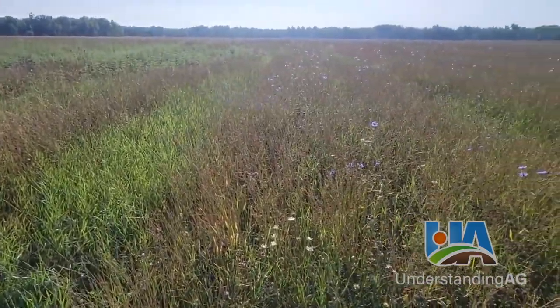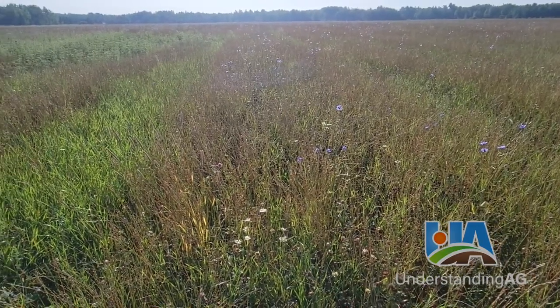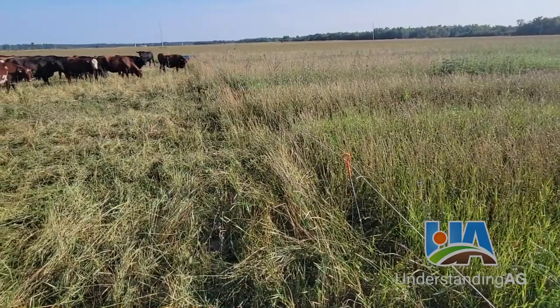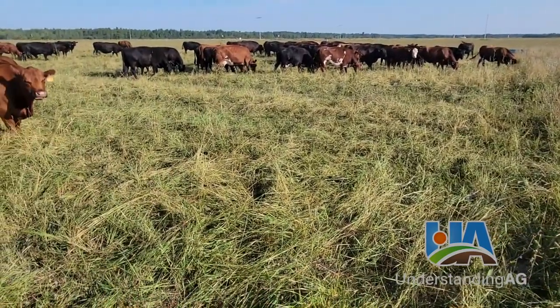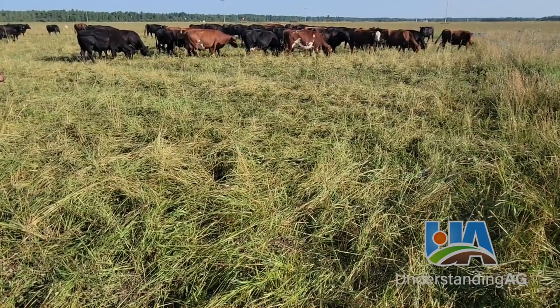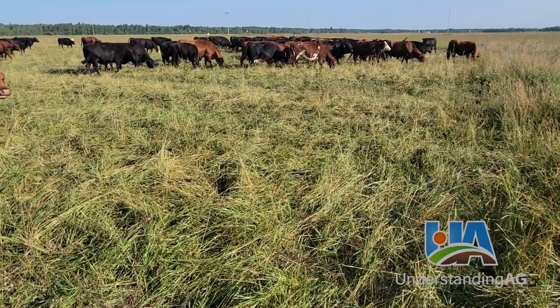This is the perennial pasture we have in front of them, and we're moving them with polywire. We're really looking at our stocking density to make sure that we're getting good trample, but then moving them fast enough — the timing of it — so we don't overgraze it.